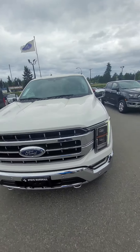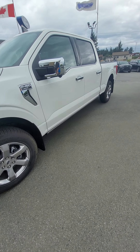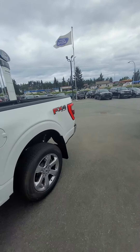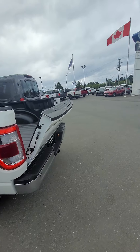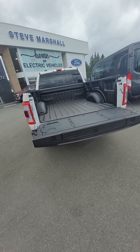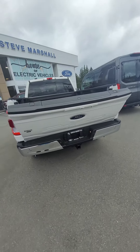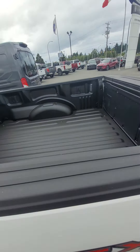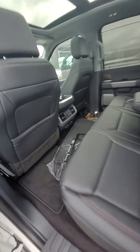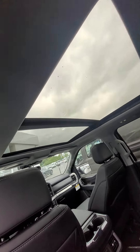It's got the 360 camera, power running boards, you've got the auto-up auto-down tailgate, tailgate step of course. We do spray-in liners in all of them, and it's got a six-and-a-half-foot box. The back seats do have heated, so the girls can have their butts warm. Full sunroof.